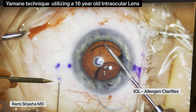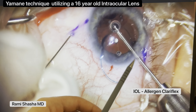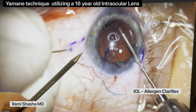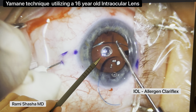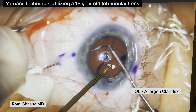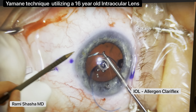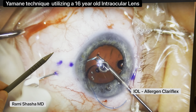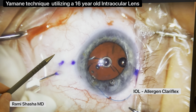Here's my 30-gauge TSK needle. I've got my micrograsper in my other hand. Now, these are PMMA haptics, so I'm going to be very mindful of the possibility of kinking. The needle actually goes in fairly nicely and fairly smoothly. Sometimes I'll keep the needle inside the eye, but for this specific case I decided to externalize the haptic — I vary my approach from one case to another. I'm just feeding a little bit more, being very gentle because of the PMMA haptics.